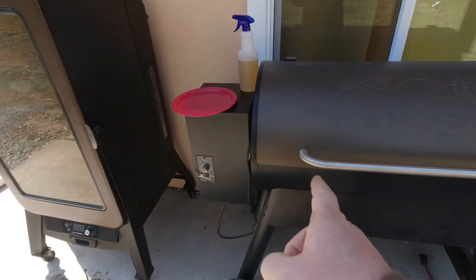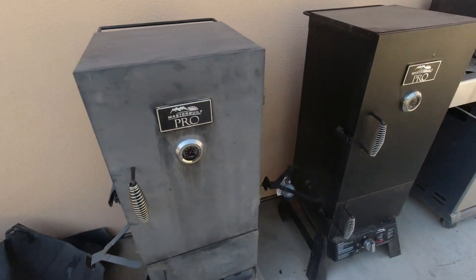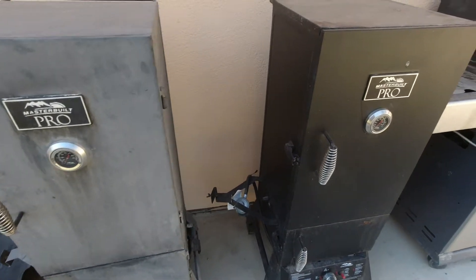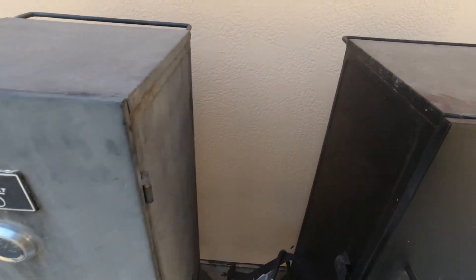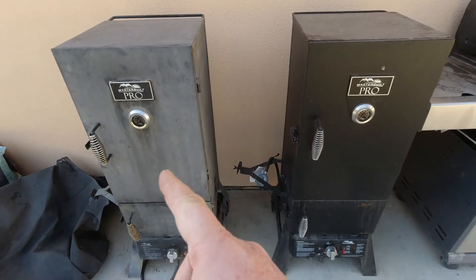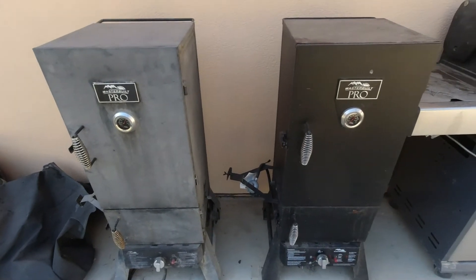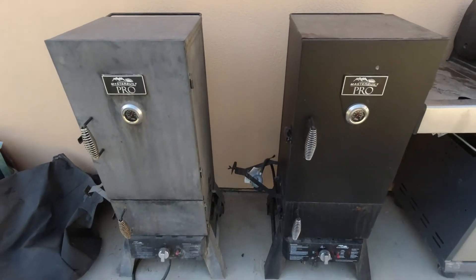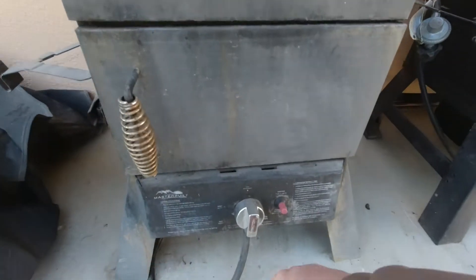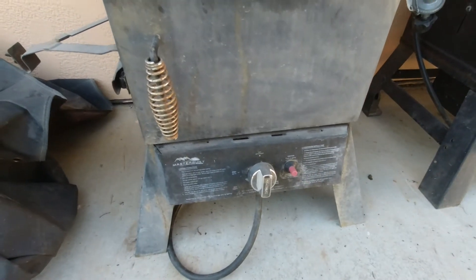These two are pellet smokers. The MasterBuilt Pro series is a propane smoker. As you can see, these two look very different. This one we've used heavily; this one we bought used from somebody who had barely used it. Because this one was rotting in the sun, these MasterBuilt smokers are built really, really cheaply — they are the cheapest built smokers I think you can buy.